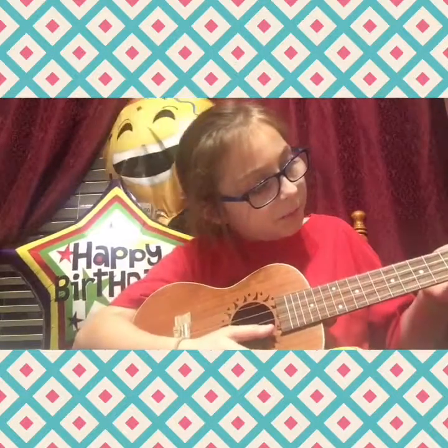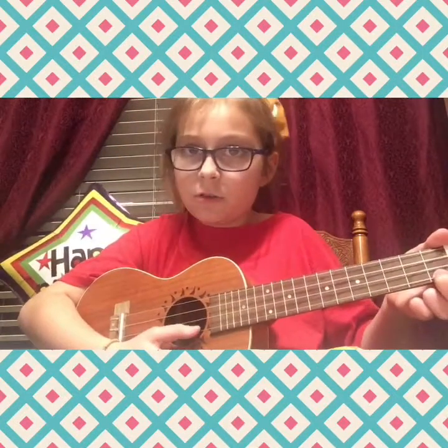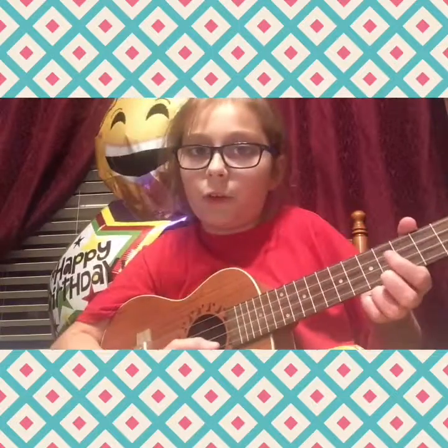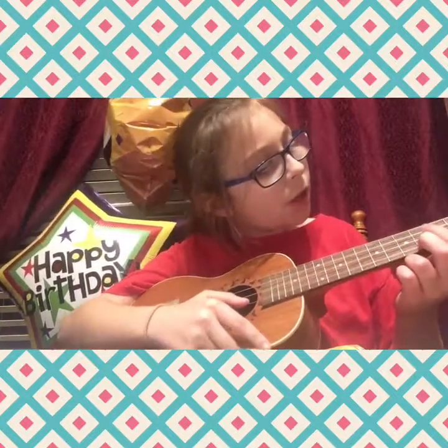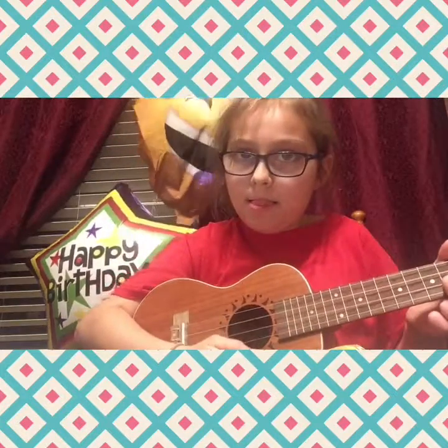Then play the sixth fret again once. Then play the sixth fret again, then play the first fret four times. Then after that, four times, you want to go to the fourth fret and go to the second string. That's how you end this song. Let me just play that fast for you.